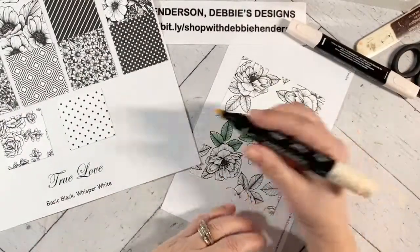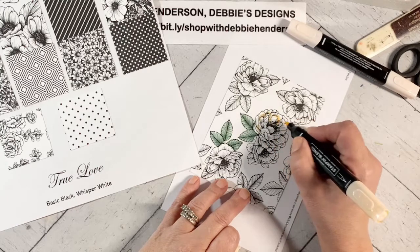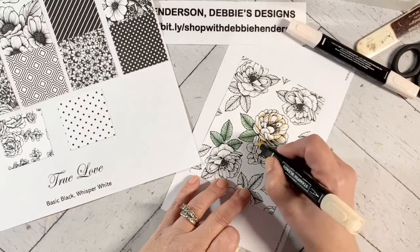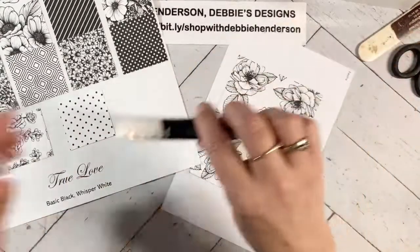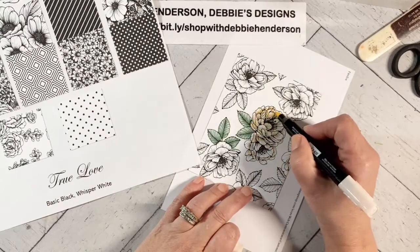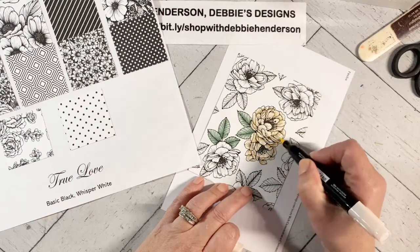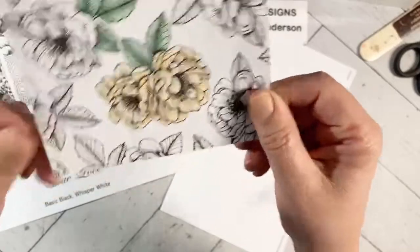Let me do one of the flowers. I'm using the Dark Petal Pink and I'm just going to add it around the petals, going like under the petals where you would see a shadow. Now I'm going to do the Light Petal Pink — just going to color the rest of it. Look how quickly I've added color here. You could add some die-cut butterflies and sentiments. I'm going to finish this up and make a card with it.